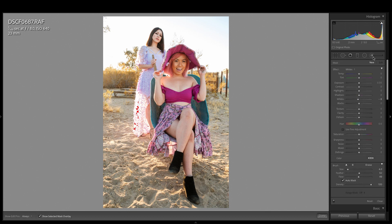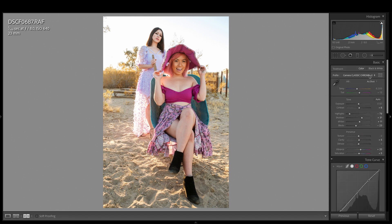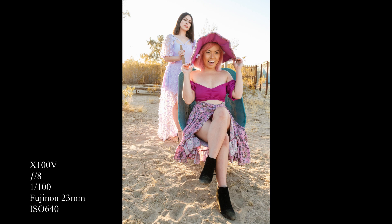All that's left to do is grab a brush, make sure I have white selected, and just paint over the spots in the highlights that are still clipping red. That's looking better. Let's pull up the before and after to compare. As you can see, the highlights in the sky are no longer clipping, while the girls look brighter and more vibrant. I really like the added clarity and the tone curve adjustments too.